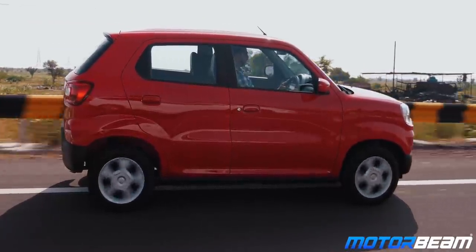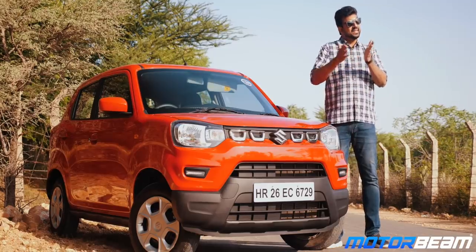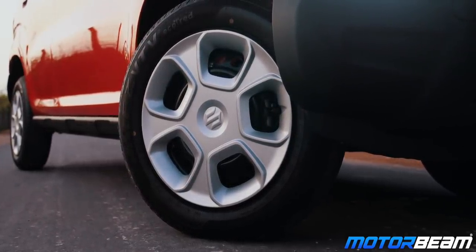The wheel arches especially at the rear have too much dead space and it looks quite odd. The standard and the LXI come on 13-inch tyres while the VXI and the VXI plus get 14-inch tyres.